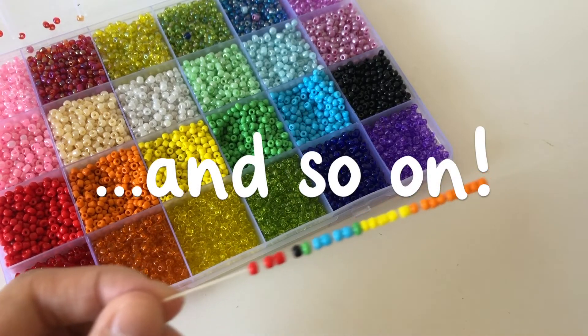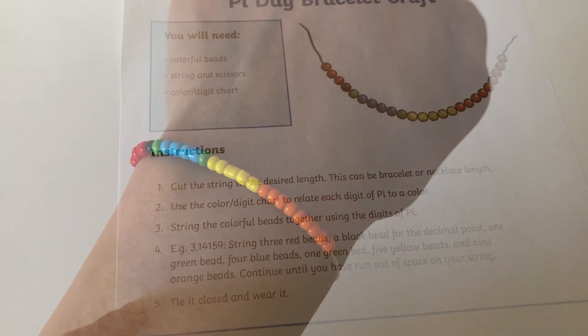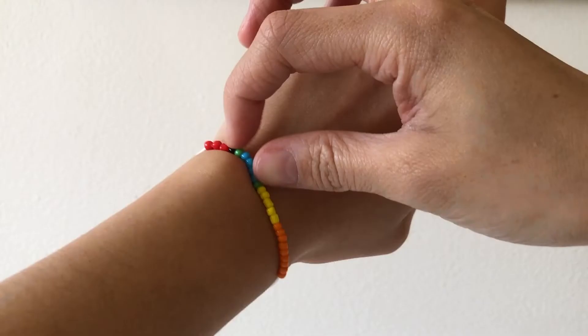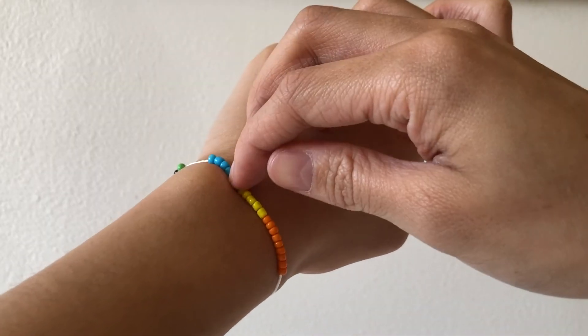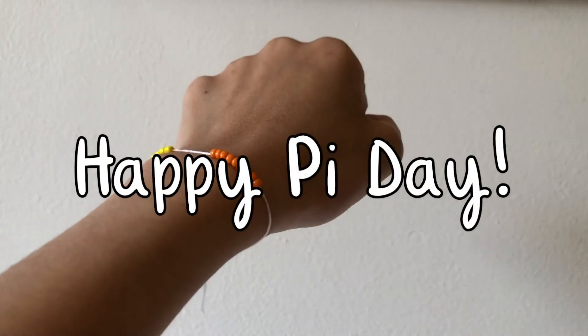Feel free to continue until you run out of space on your string. When you're done, tie it closed and wear it. Count with me: 3.14159 and so on. Happy Pi Day!